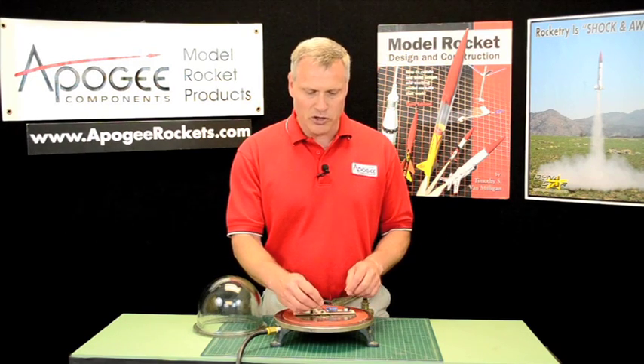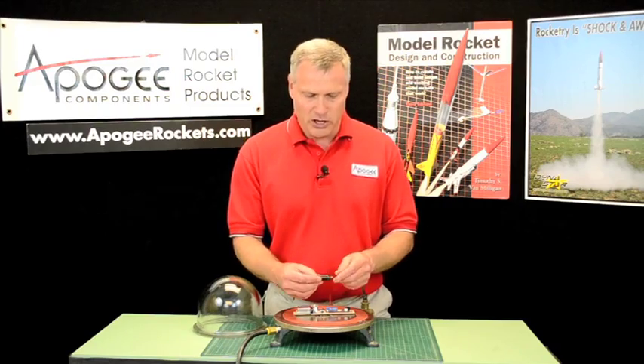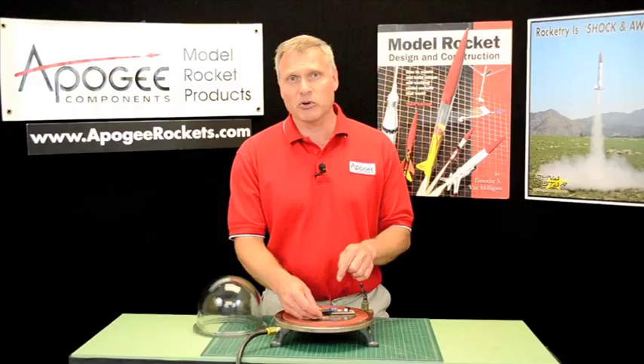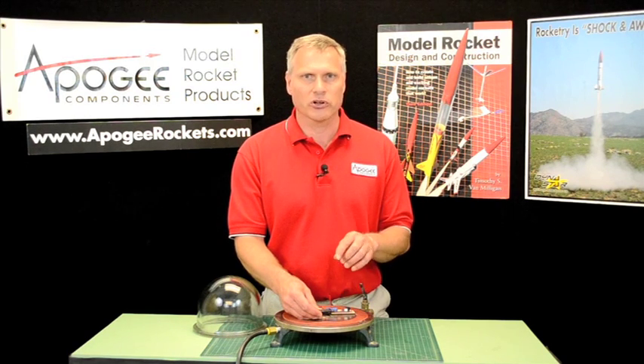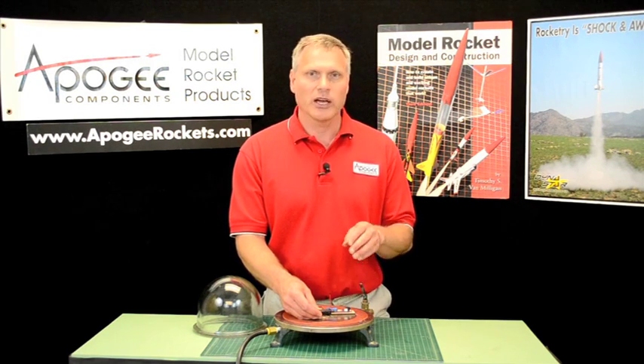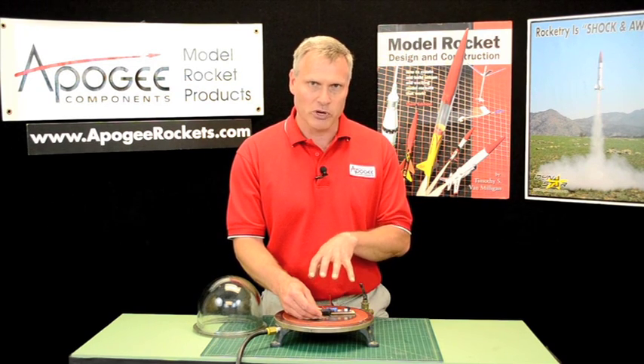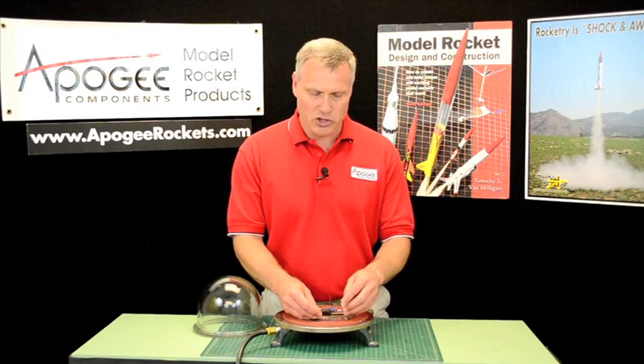One of the little tricks you can do to measure the accuracy is to use the Altimeter One, because the Altimeter One has this special feature called the current altitude. And that will allow you to see what the altitude in the vacuum chamber is when your ejection charge goes off.